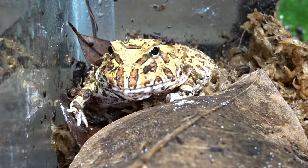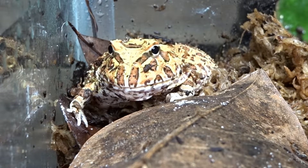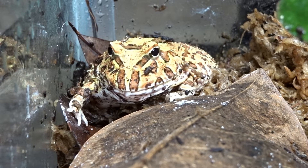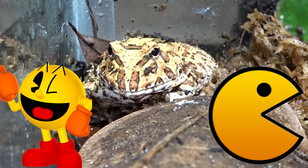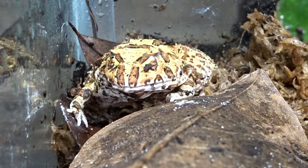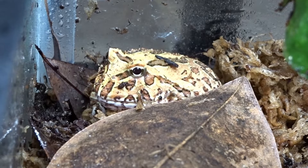Pac-Man frogs, or South American horned frogs, are a terrestrial frog that originates in the rainforest in South America. They are very common in Peru, Ecuador, Colombia, and Brazil. There are eight species that can be found in the wild. They get their name because they resemble the video game character Pac-Man, with their round bodies and big eyes. They are very popular in the pet trade due to their availability and ease of care.